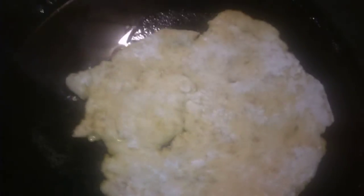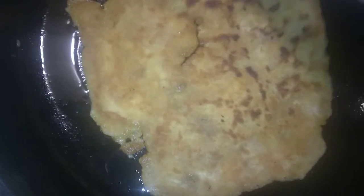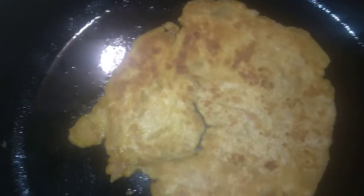You see bubbles forming — that's how you know. It gets pliable. You'll get used to knowing when it's done. Use medium-high heat so you don't burn it. If you feel it firming up, you know it's ready.